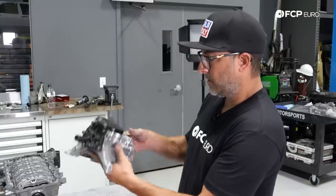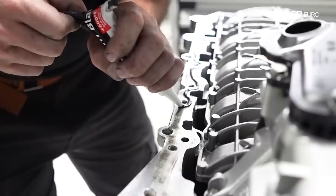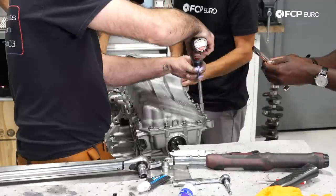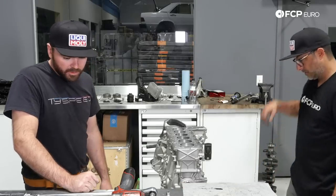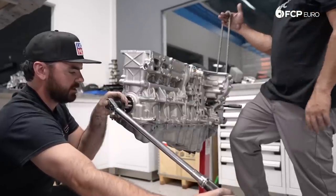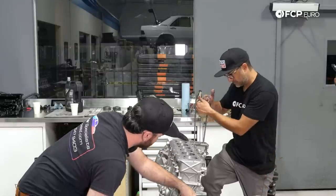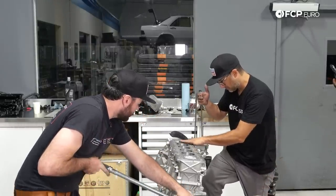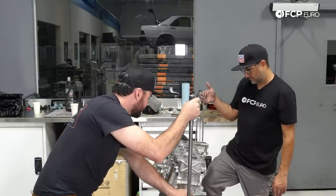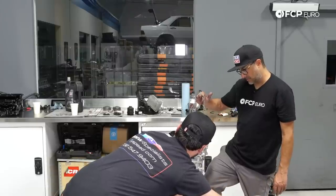We're basically looking at a complete bottom end now: oil pan, oil pump drive, timing chains in the back are all installed, and all six pistons and rods are installed and torqued. Michael's threading in the front crank pulley bolts and we're going to spin the engine over by hand to make sure everything feels right. Using just two fingers, everything is turning smoothly with no binding. We're going to leave the pistons at a midway position for when we install the head so we don't impact any valves.